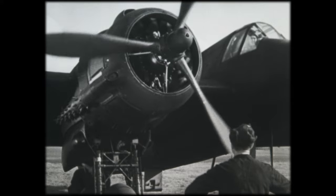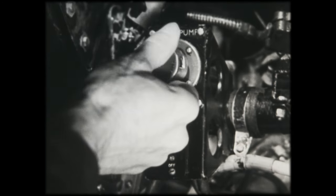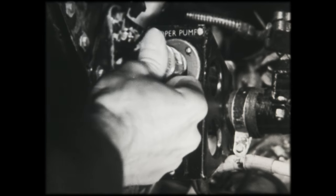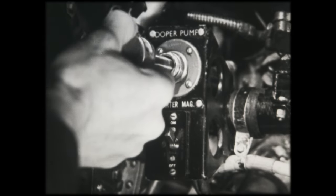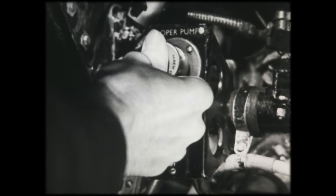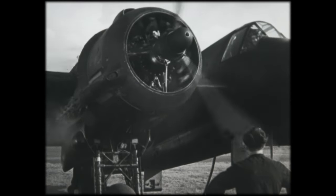The pilot presses the starter button. The propeller begins to rotate. The starter magneto is switched on and the priming of the engine begins. The mixture is built up gradually to the proper strength, with slow withdrawal of the primer to maintain pressure.